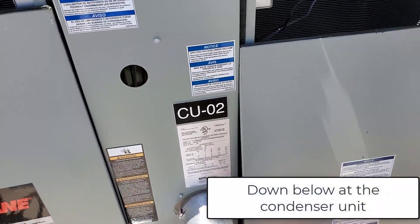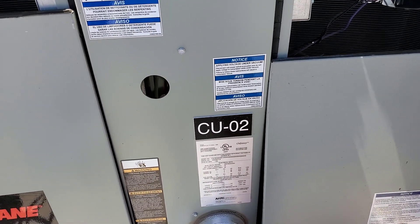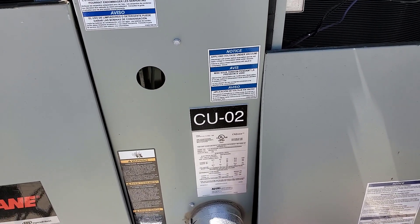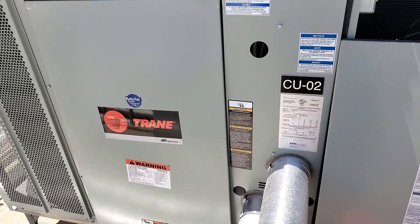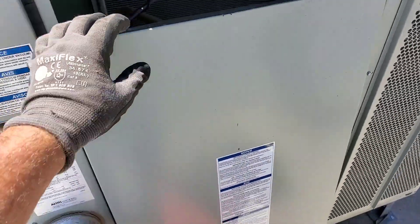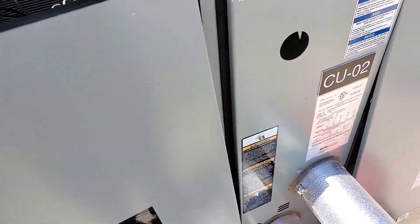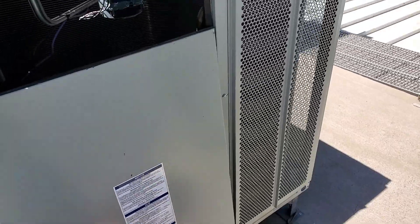This is actually bigger than 10 tons - it's a TTA 180, so 120 would be your 10-ton, add another 60 and that makes it a 15-ton unit. So these are 15-ton suckers. Reading 83,000 BTU on compressor circuit B and 83,000 on circuit A. Got a little bit of cooling going through that air handler.